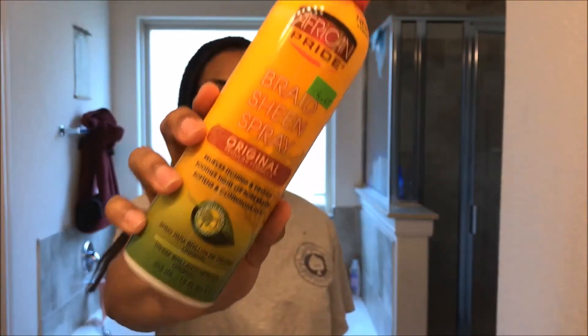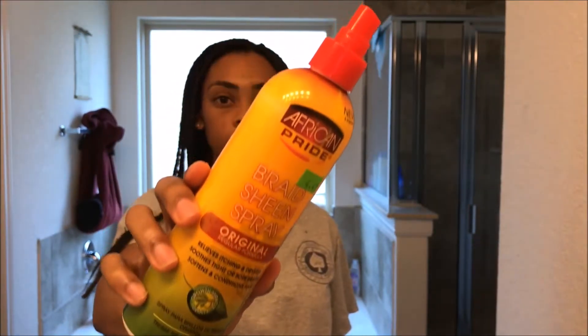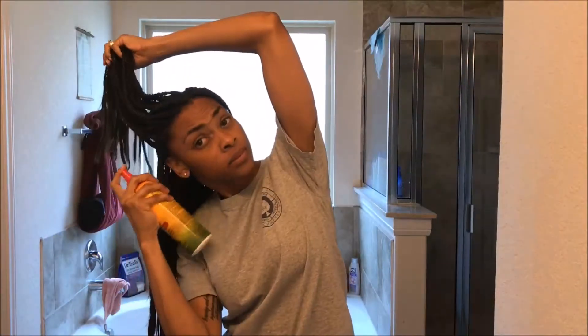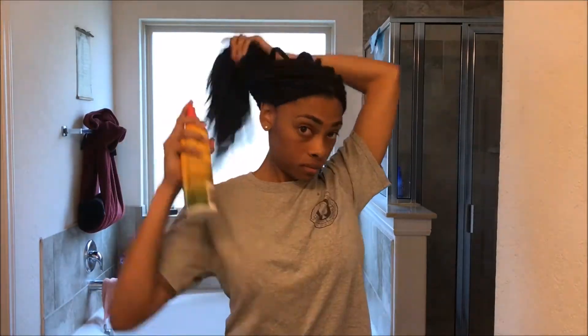The next thing I put in is the braid spray. This is Braid Sheen Spray from African Pride. I like this one a lot — it has a lot of essential oils and extracts in it, and it makes my hair very, very soft. It makes the weave soft too. I spray this in from my roots all the way down to the end of the braid and work that in.